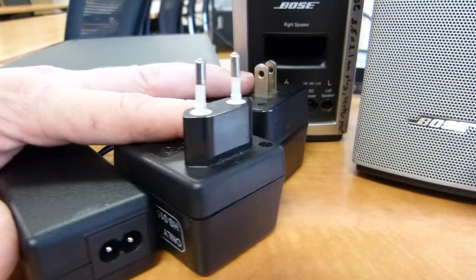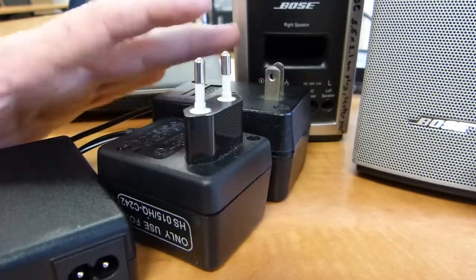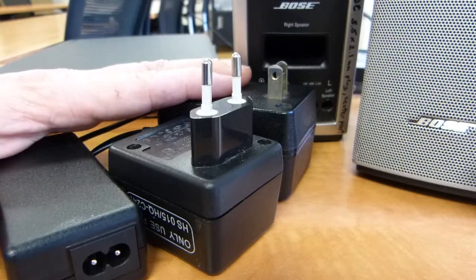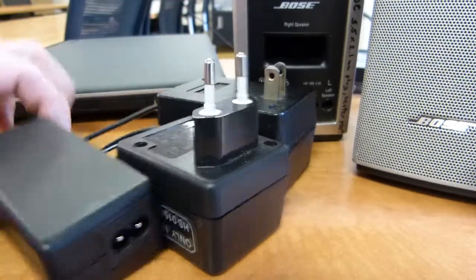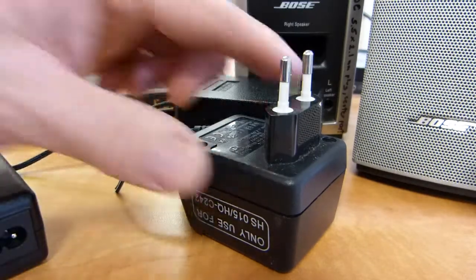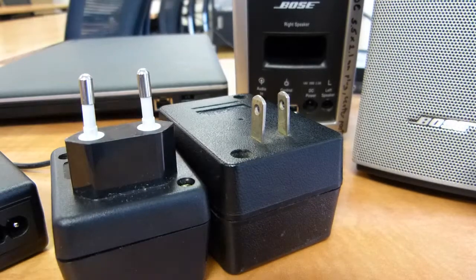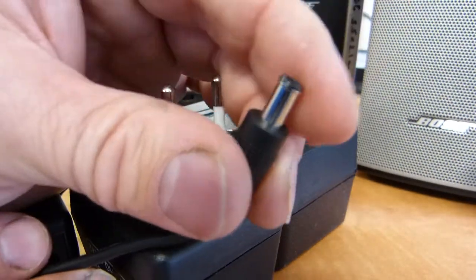In the context of this video, there are hundreds of power supply configurations that are available. They all have three major parts: this black box in the middle — usually in the middle, it could be kind of closer to the wall — they all have a wall plug, and they all have an end plug.